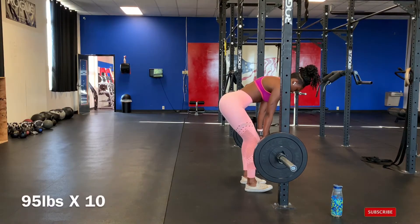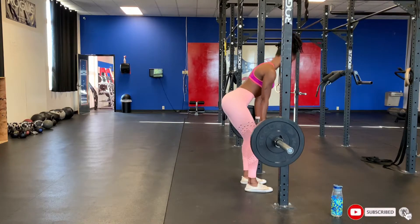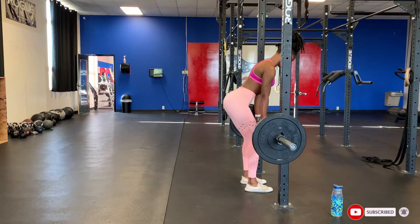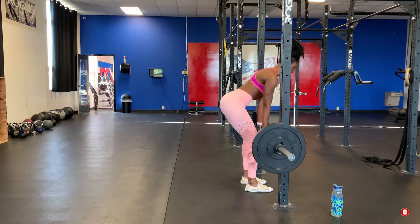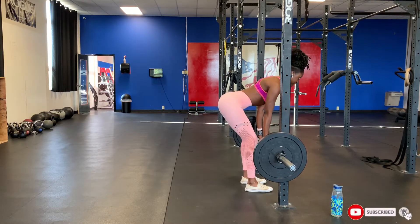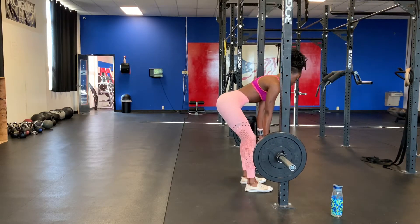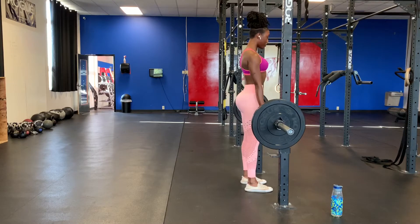Hello guys, welcome back again to my channel. So for this workout, we're going to start with the hardest workout and work our way down. And for me, I'm going to start with the deadlift. I love doing the deadlift. It's one of the most effective workouts out there ever, and it will work every muscle group.